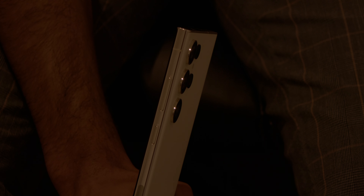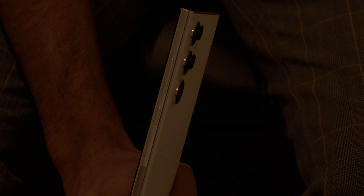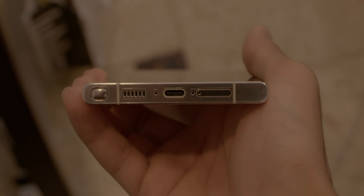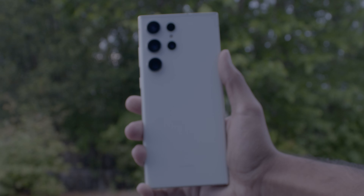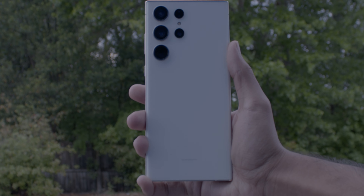There are quite a few colors available for this phone: Phantom Black, Green, Cream, Lavender, Graphite, Sky Blue, Lime Red, and a BMW M edition. For me, as of today, this is the best phone you can get on the market. Its outstanding battery life, camera performance, and graphics performance just does it all for me. That is basically everything you need to hear for a short review covering all the major points and new changes compared to the previous year. For me, this is my phone of the year so far.